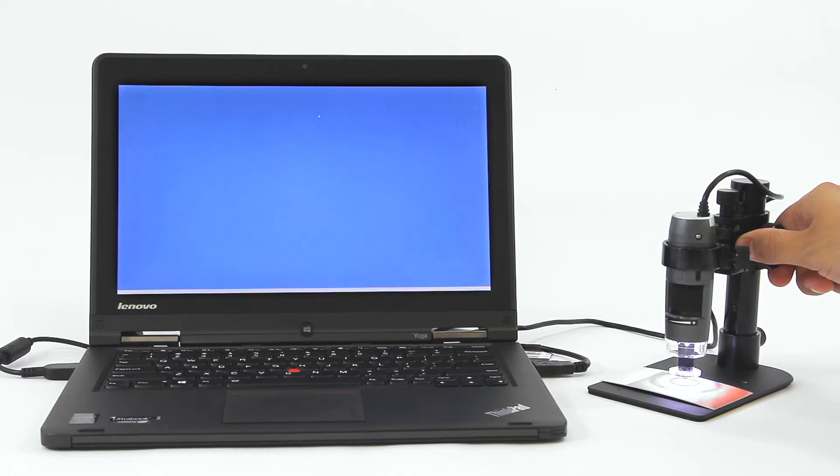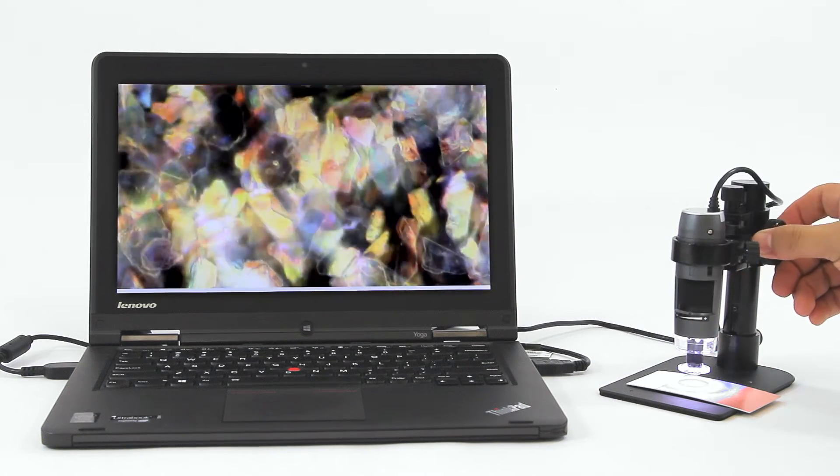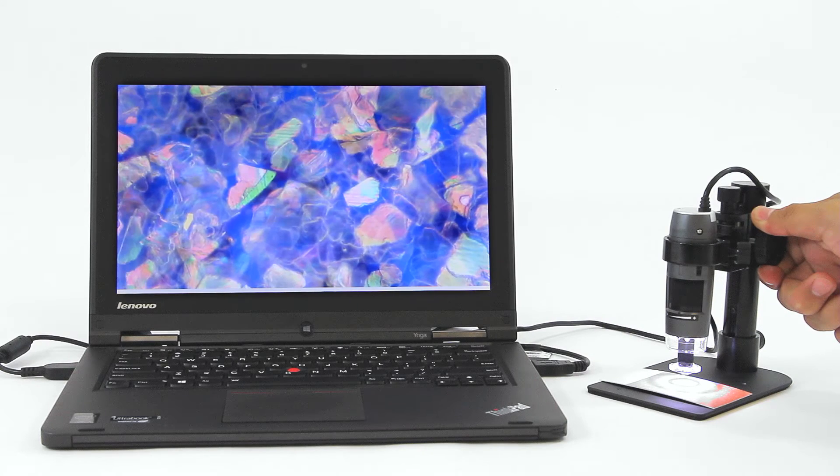The size and stability of this stand combined with the fine adjustment knobs makes it a great option for standard working distance and high magnification models as well.